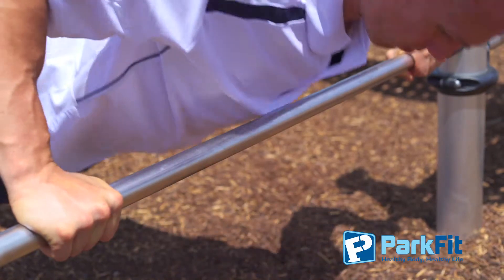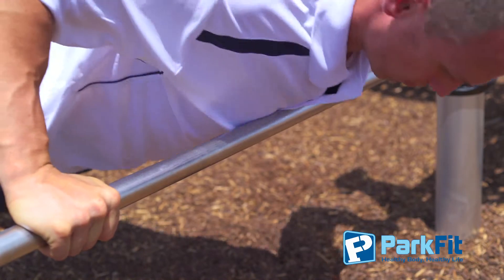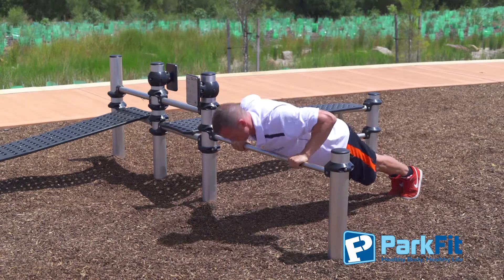Lower your body until your chest touches — not resting — at the bottom of the movement, and then return to the starting position. This is one repetition. Breathe in on the way down and breathe out as you come back up.